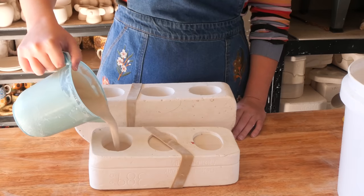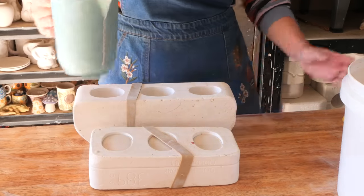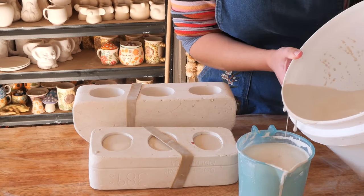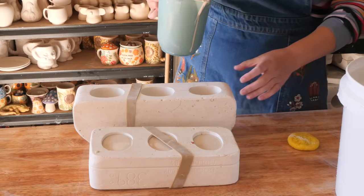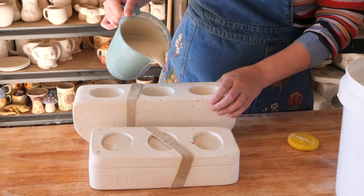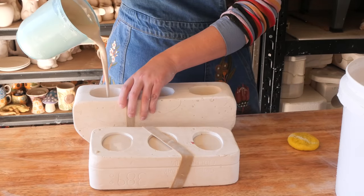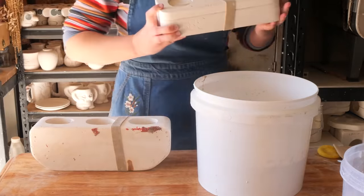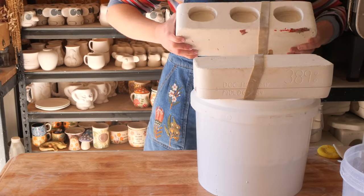I've got two molds today and six spots to fill up in total. The reason I have two molds is one of them I've wanted to do for a while — I've been really curious. The other day I was doing some cleaning and I found a matching number for it. I knew it had a pair because it has 389 and then two dots next to it, which means it has a matching mold. And I found the matching mold and I was like, I'm doing it, I'm doing this one. I was really excited about it so I poured it up.